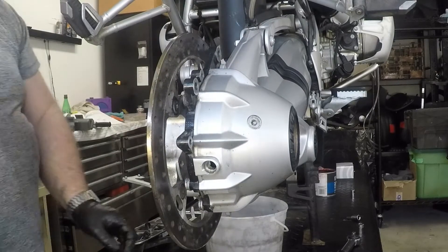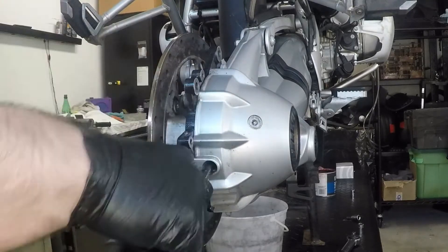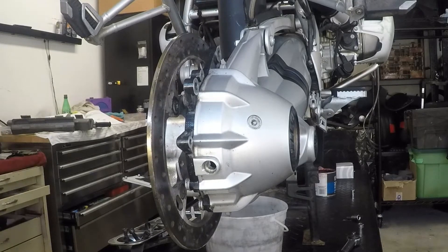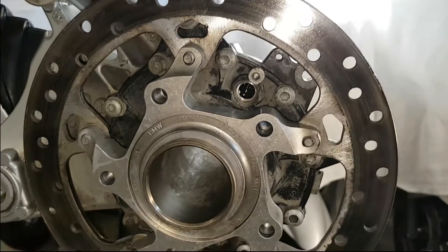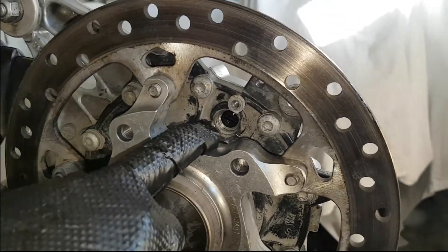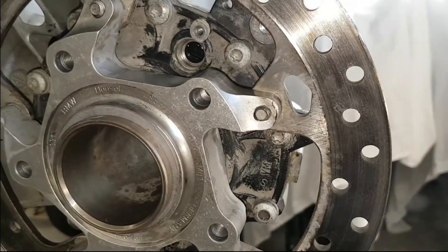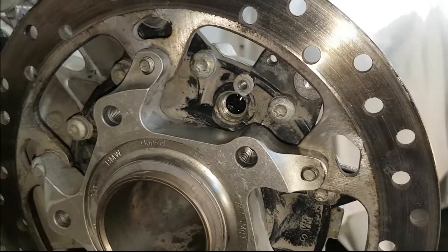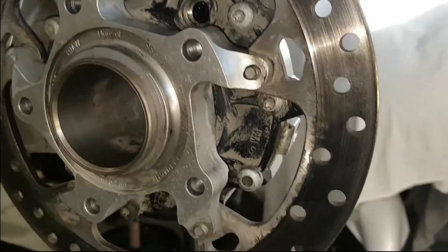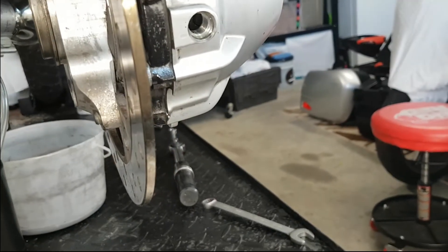To put oil into the differential, there are a couple of ways you can do it. Once you have the top off, you can just take the bottle and squeeze it in. The issue I find with that is that air gets trapped pretty easily and it's a little tougher. So what we're going to do is use the filler hole for the differential, which is actually the speed sensor hole. Remember, we've taken the speed sensor out and haven't put it back yet, so we're going to fill the oil using that hole. When oil starts to come out of that hole, we'll know we've got enough in the differential.